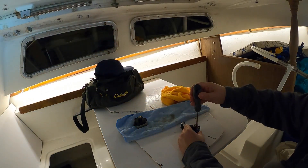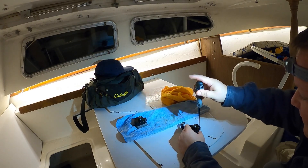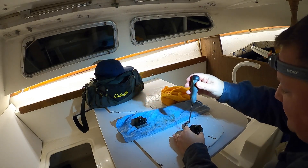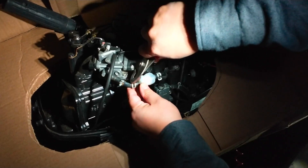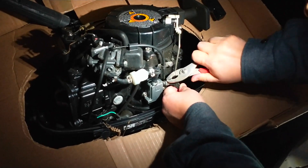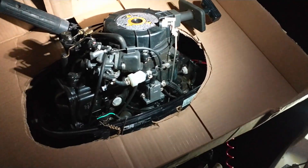That plunger would have to be torn to not work. So I'm wondering if it's just a fuel filter. Let's put a new fuel filter on and see if that solves anything.